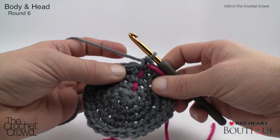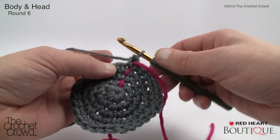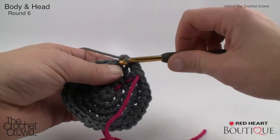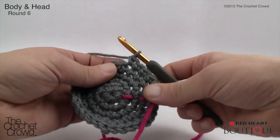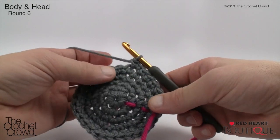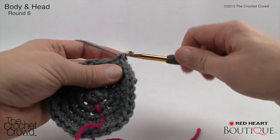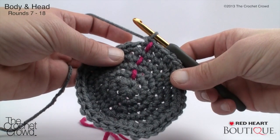Round six: two single crochets into the next stitch, then single crochet into the next four — repeat around. So the pattern is: two in one, then four singles; two in one, then four singles. Continue that same pattern all the way around until you meet back up with the stitch marker. Round six is now complete and the stitch marker has been moved up.